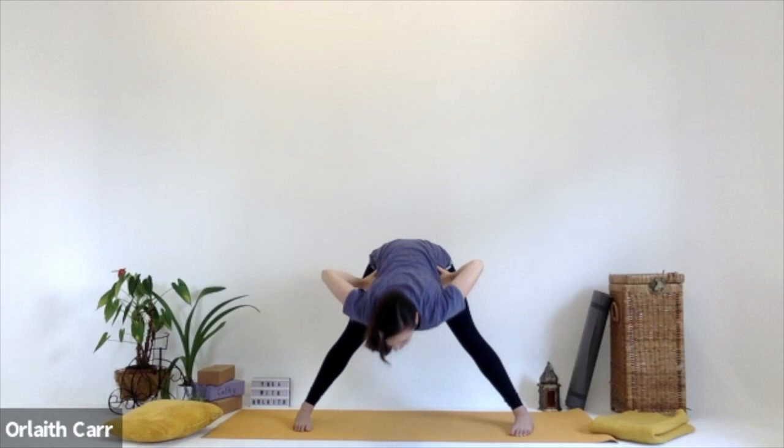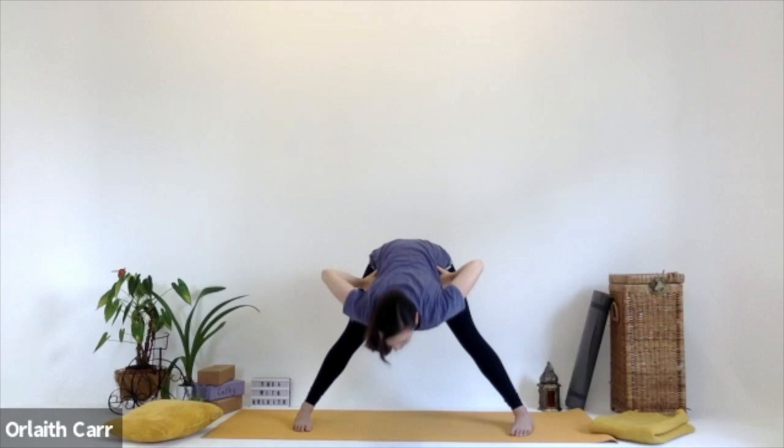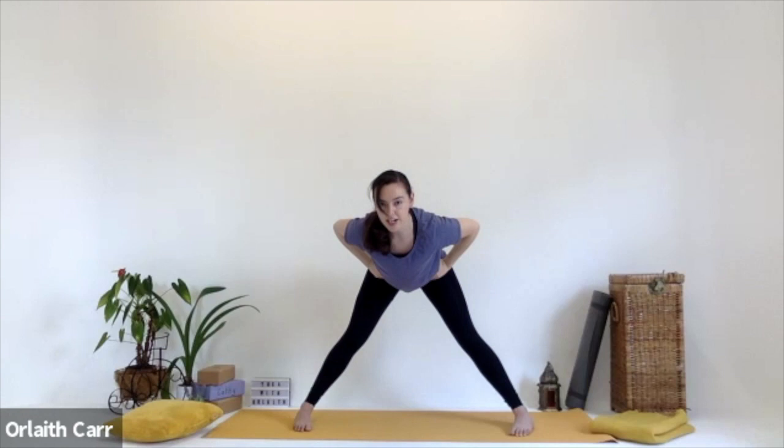Inhale, coming up for halfway lift. Exhale, bring those hands back to the hips if they're not there already. Then inhale, coming all the way up, reaching up. Bend the knees a little bit and jump the feet together.